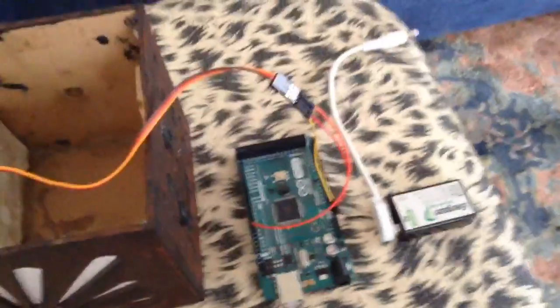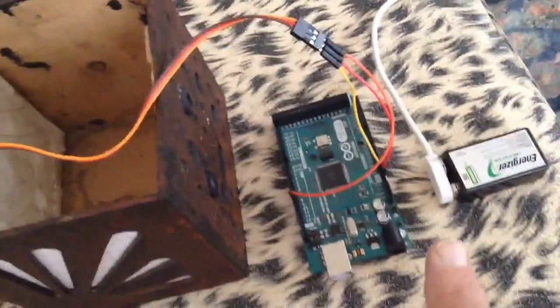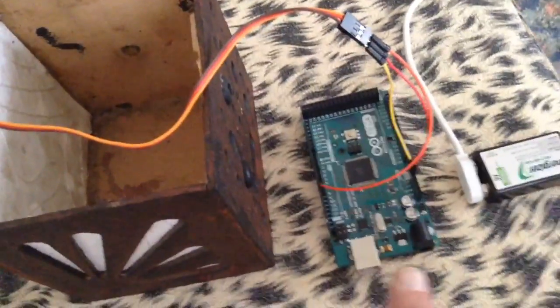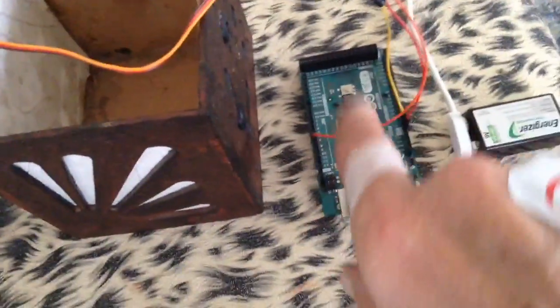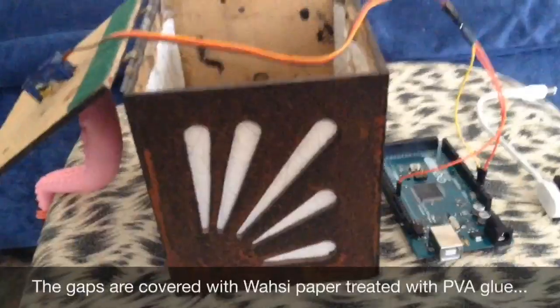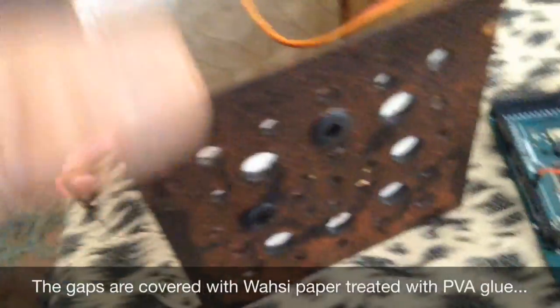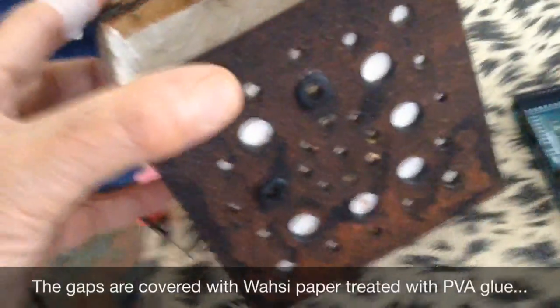That means I can take all the little extra bits out and just directly control the servo from the Arduino — so that's an improvement. I've put it in another box, one I made years and years ago. I was trying to find a way of making something look like cast iron or rusty metal; it's just a paint finish.